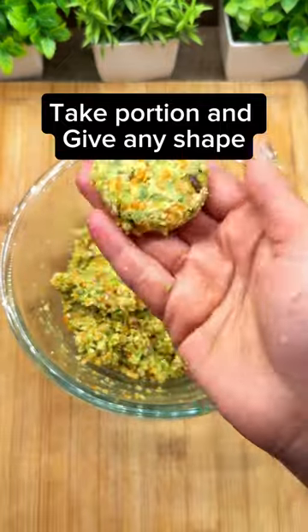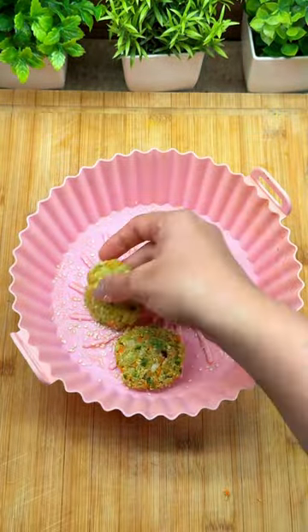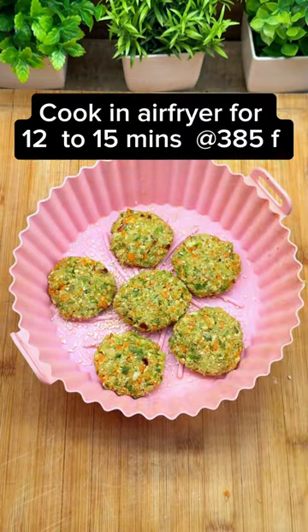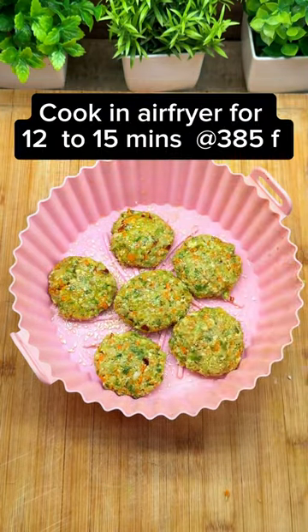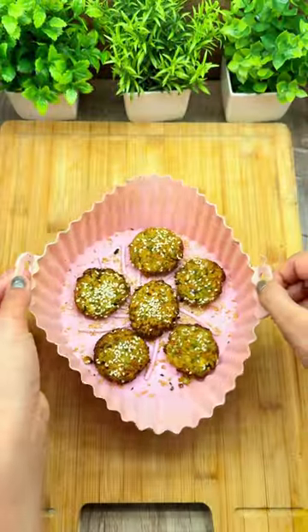We will give it any shape. Now we will take a silicone mold and grease it with olive oil. We will add sesame seeds, veggies, and cutlets, then grease it with olive oil. Now it's ready.